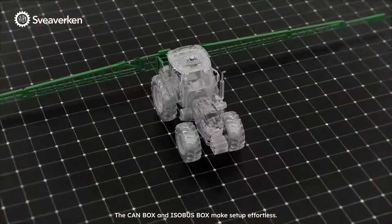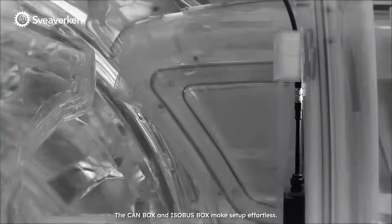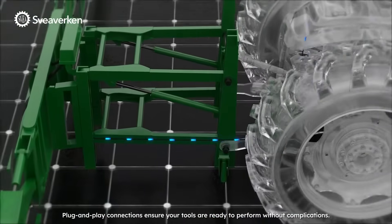The CAN box and ISOBUS box make setup effortless. Plug-and-play connections ensure your tools are ready to perform without complications.